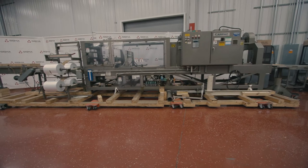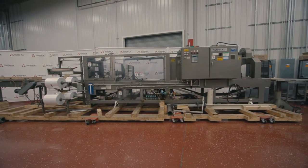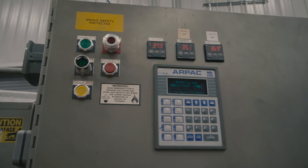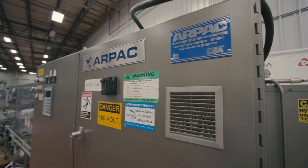Welcome to Sigma Equipment. Today's cycle test includes an RPAC multi-packer bundler system. It is operating on a 460 volt system with the full load current running at 71 amps.